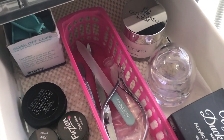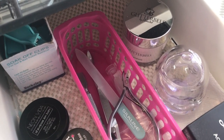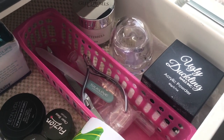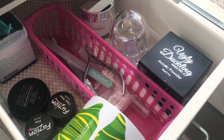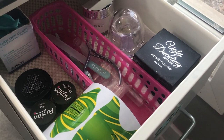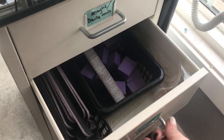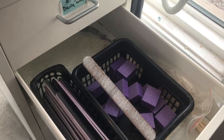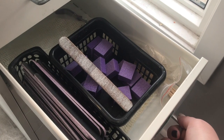So in my drawers before: implements, acrylics, monomer, and forms — things I would be using on the daily. And then files, buffers, and some orange wood sticks. That file there is what I use to prep my other files.